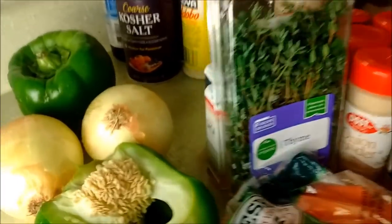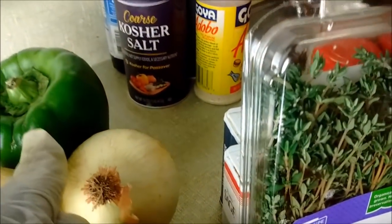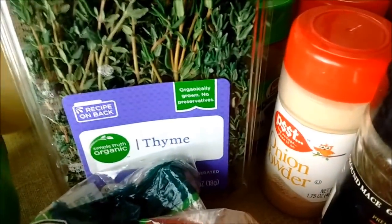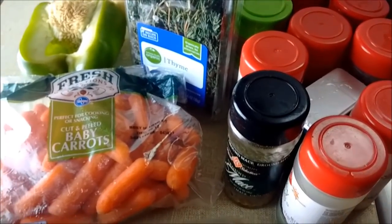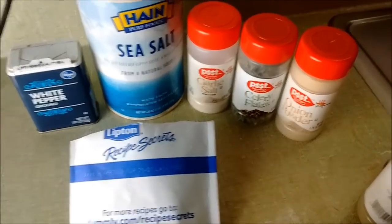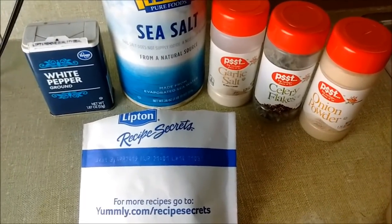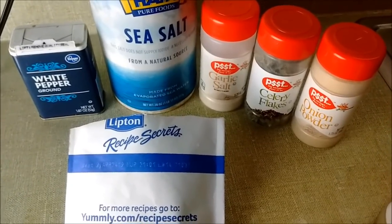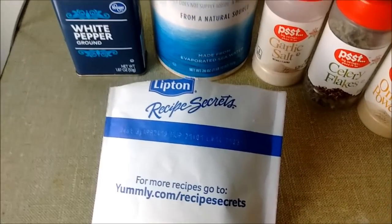For the vegetables I have two sweet onions, one half and one whole green bell pepper, baby carrots, and thyme. These are my fresh herbs and spices that will go with the turkey wings. You may be asking do I really need all those seasonings — no you don't. If you just have pepper, sea salt, garlic powder, celery flakes, onion powder, and some Lipton onion soup mix with your vegetables, it will still taste good.